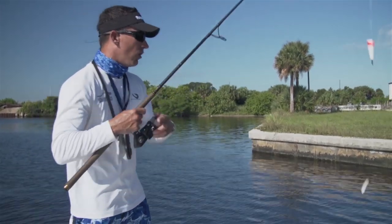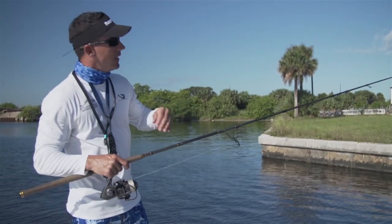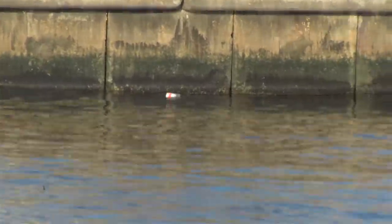I position the boat parallel to the wall and throw the bait in there. I want him right on the wall. If he's three feet off the wall, I'm going to pick him up immediately and recast him in there. I want him to get on the wall and swim down the wall — one way or the other, it doesn't matter.